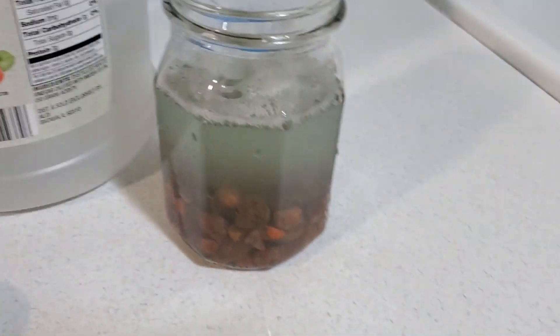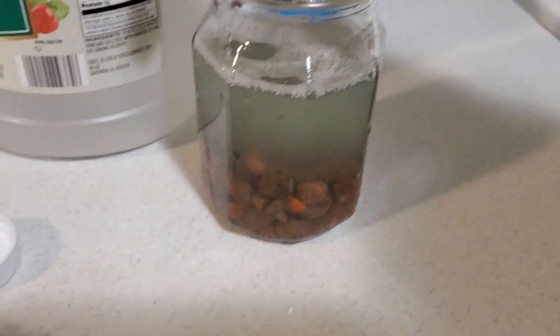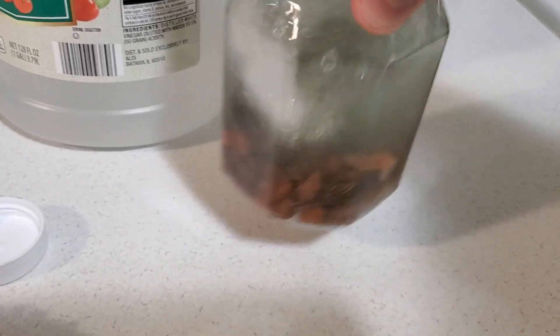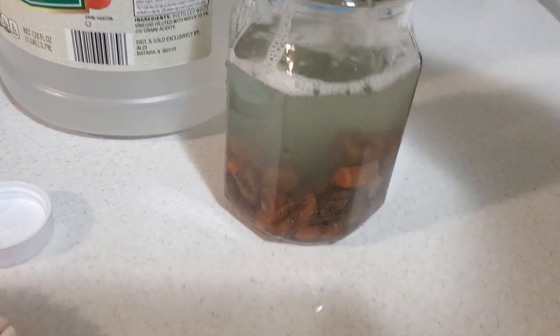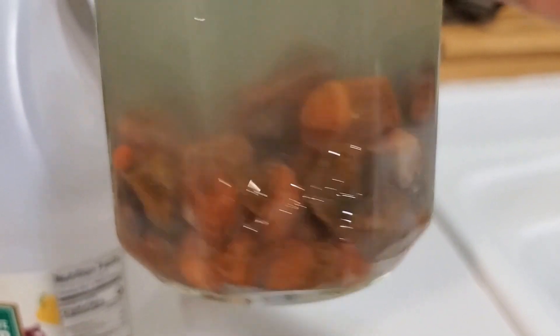Then I'll just let it sit for a day or two, and periodically — like maybe in the morning — I'll come and give it a shake to get them moving around in there. You can kind of see what we've got in here.